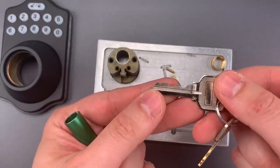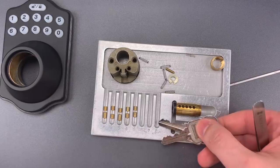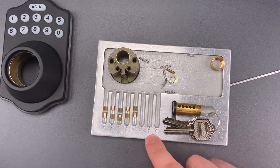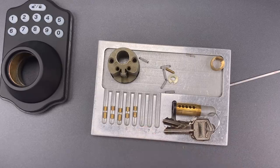I suppose the one saving grace is the bitting. It's above average, but nothing particularly impressive. To put this in perspective, if you buy the cheapest Home Depot deadbolt — it's made by a company called Defiant — you'll find a few spools in it. This doesn't even have that. It's very disappointing.